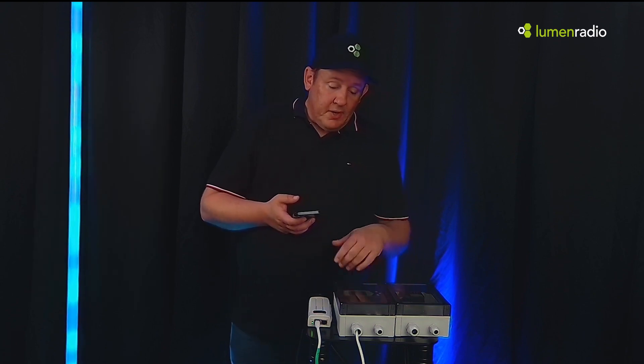In this case we're powering it over Power over Ethernet. Here I have a Power over Ethernet injector, but you can also run it directly from a PoE switch.